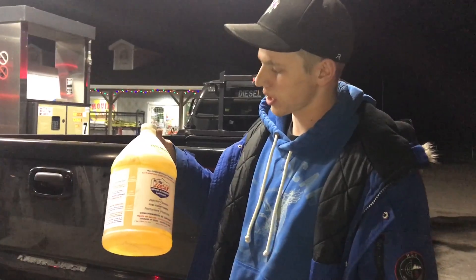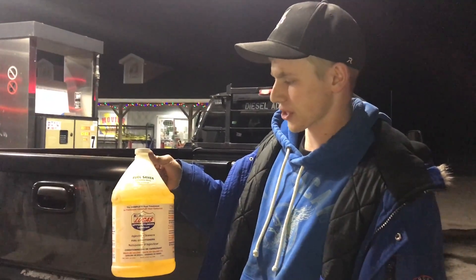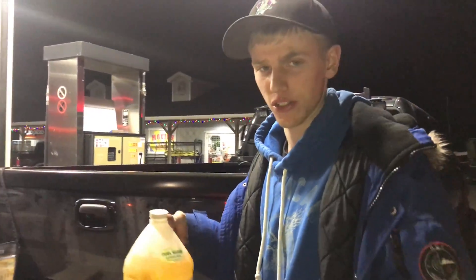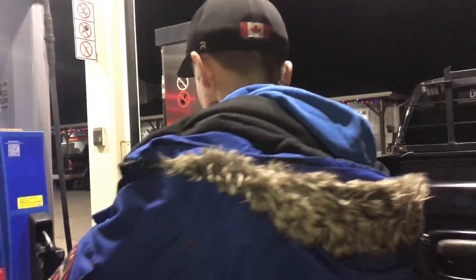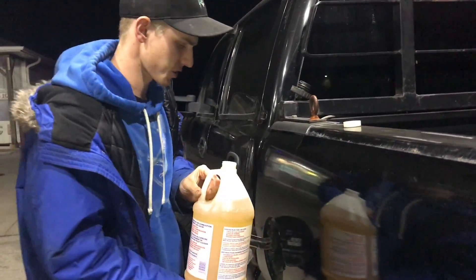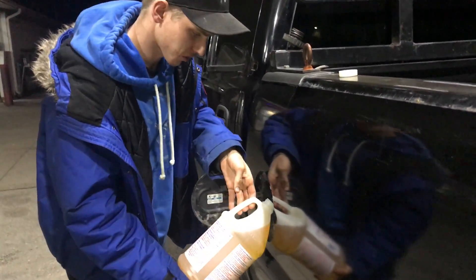Since we just put the Fast in, we're also going to put some Lucas Oil upper cylinder lubricant with injectors. We're going to put approximately 200 to 300 milliliters — a couple good glug glug glugs.